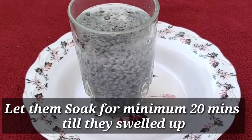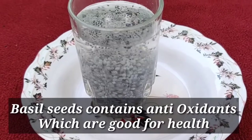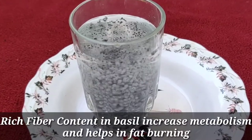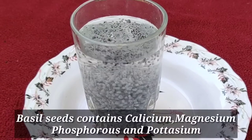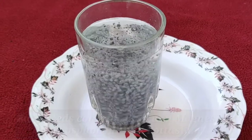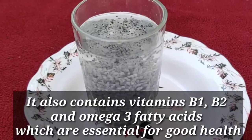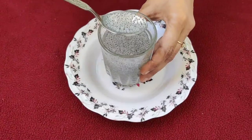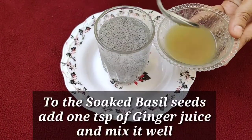Basil seeds contain antioxidants which are good for health. The rich fiber content in basil seeds increases metabolism and helps in fat burning. Basil seeds contain calcium, magnesium, phosphorus, and potassium. They also contain vitamins B1, B2, and omega-3 fatty acids, which are essential for good health.